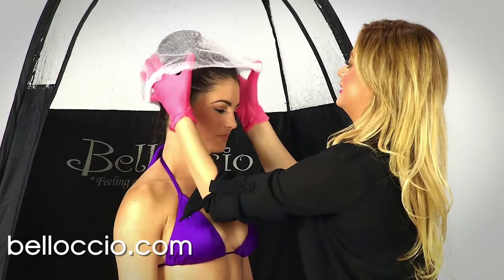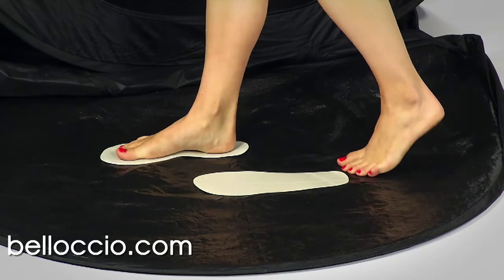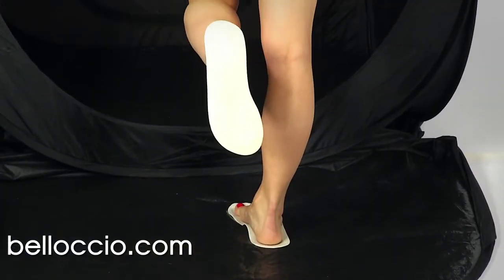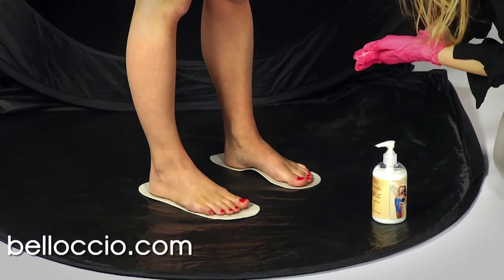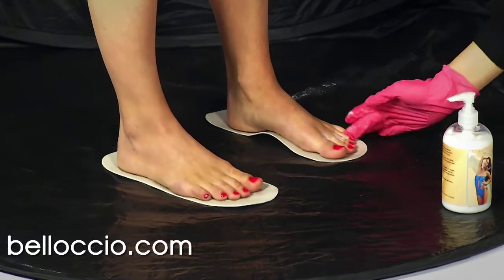They also should be wearing the proper body protection attire. Sticky feet should be applied to the bottom of their feet to prevent them from tanning the soles of their feet. To prevent over-darkening on dry and sensitive skin areas, apply spray tan barrier cream.